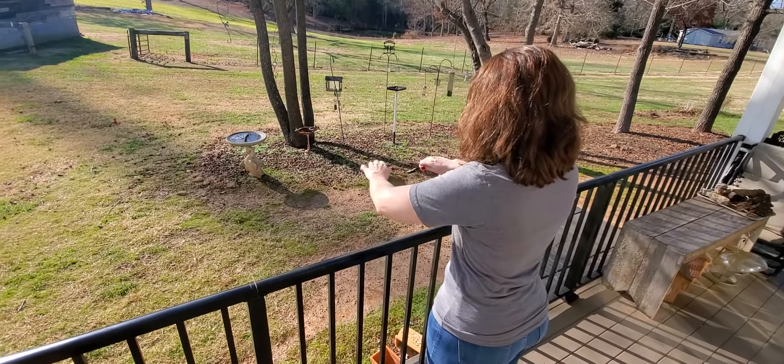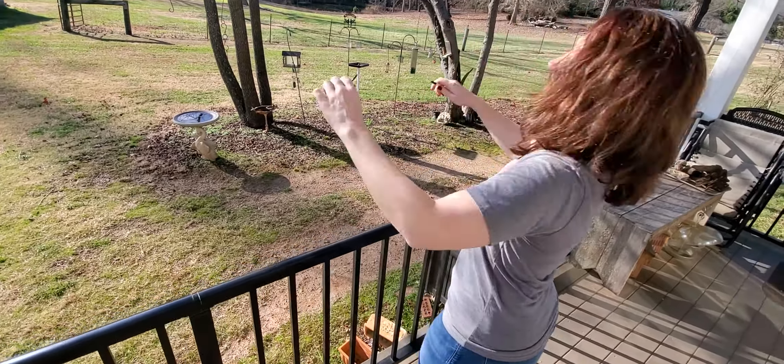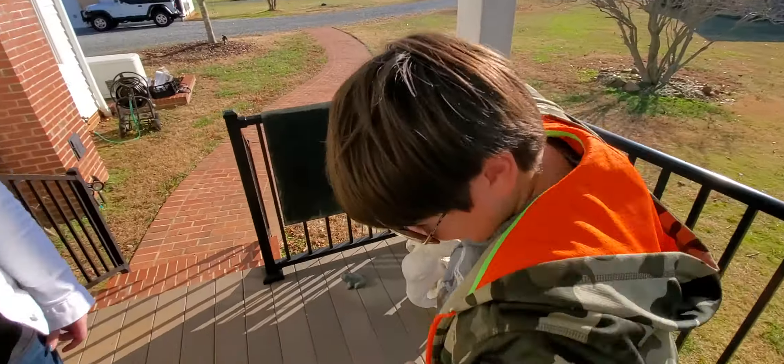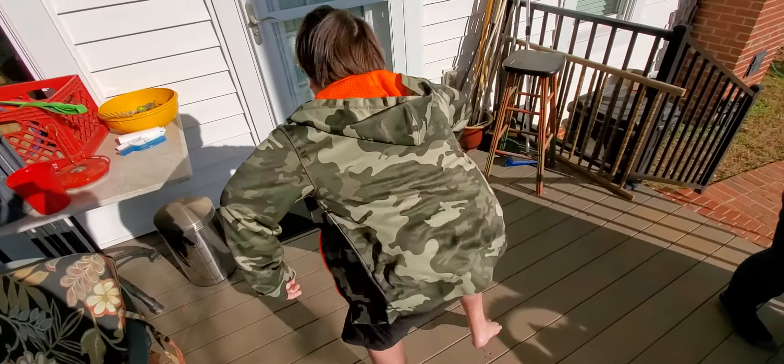No, you have to take the camera. Look out, Mommy! [explosion] Oh! Wounded!